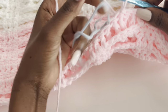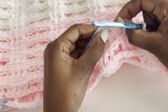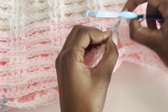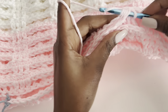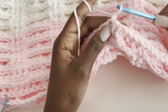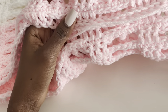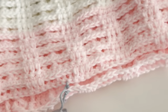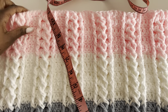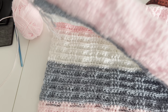That's the last slip stitch. Cut your yarn, and that's how you join it. Then do the same thing on the other side. Once both shoulders are joined, you'll have the neckline open in the middle. Now we want to work the sleeves.